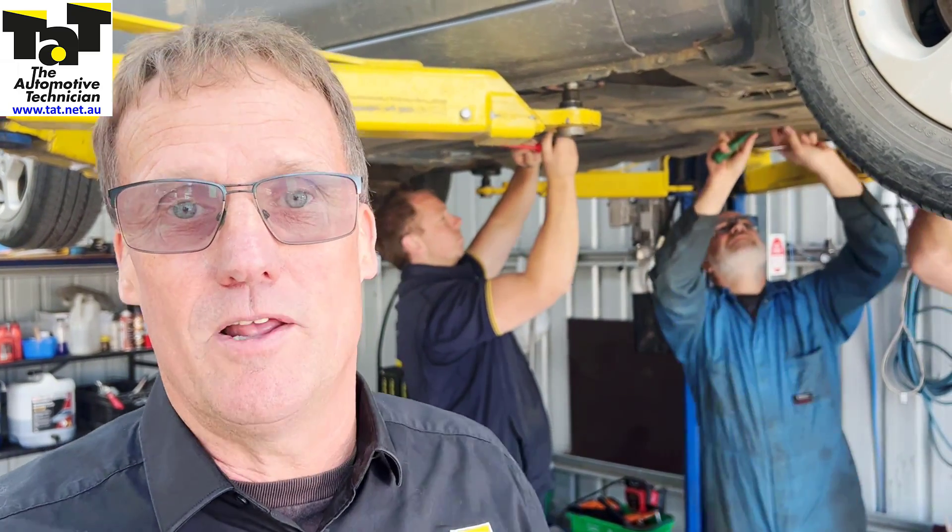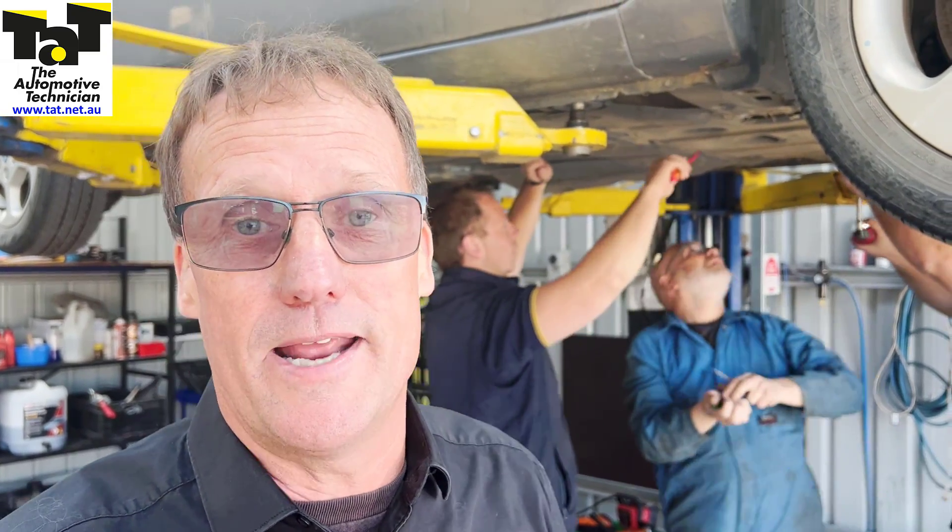Hi guys, Jeff here from TAT. Just wanted to quickly share this battery job we're doing today down here in Hobart, just doing a cell replacement on this Nissan Leaf.